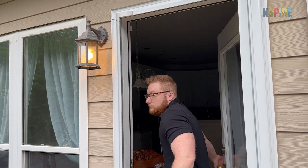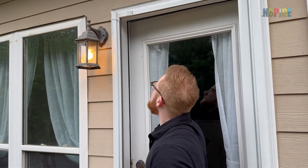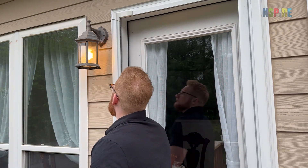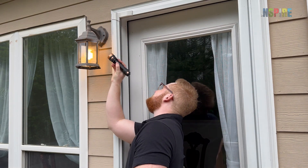Check that all light fixtures are secure and not dangling from wires or connections. Also ensure that there are no connections or wires outside the electrical box.